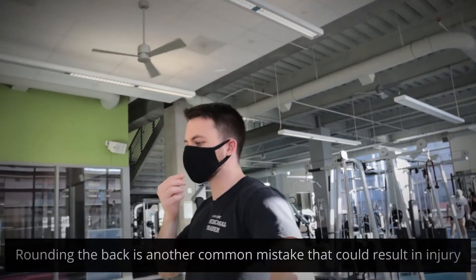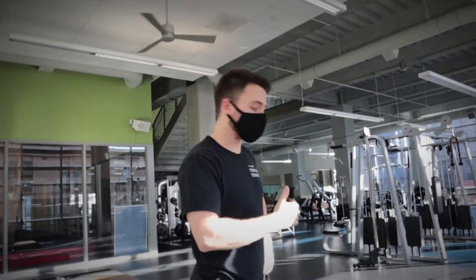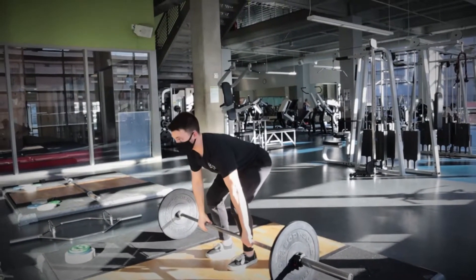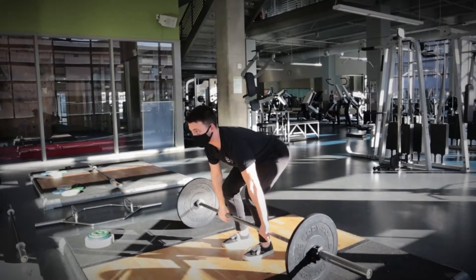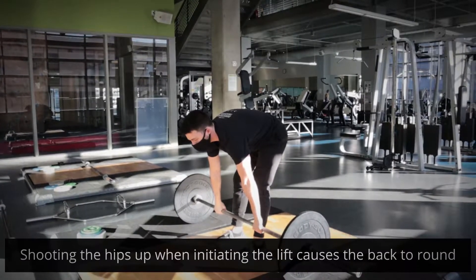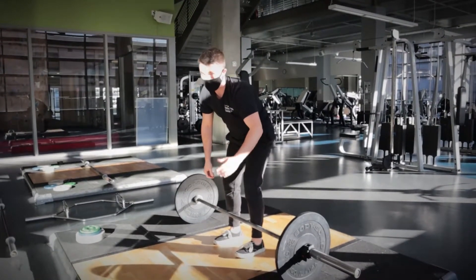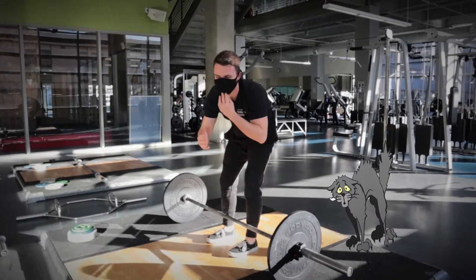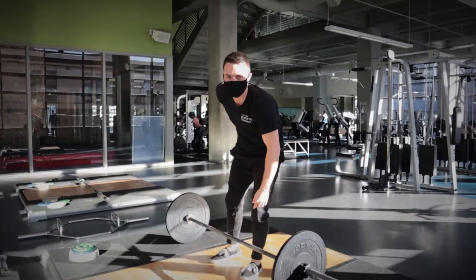The second mistake we're going to talk about with the deadlift is rounding the back. This is extremely common, especially when people are learning how to deadlift for the first time. A lot of individuals will come up to the bar and start the deadlift, but as they pick the bar up off the ground and initiate the exercise, they will allow their backs to round and then pull with a rounded back. I'm not going to demonstrate that because it's unsafe — basically folks will come up and their back will round, kind of like a scared cat. We do not want that posture. It's going to be very unsafe for the spine and the low back.